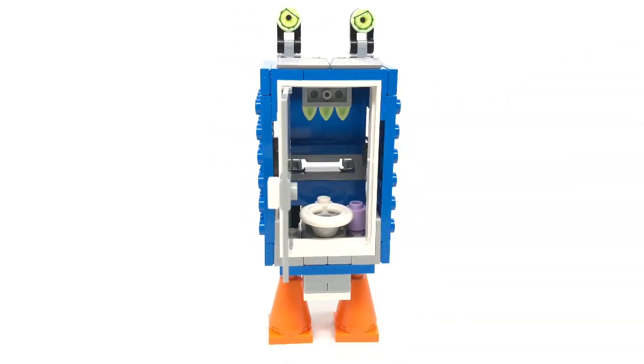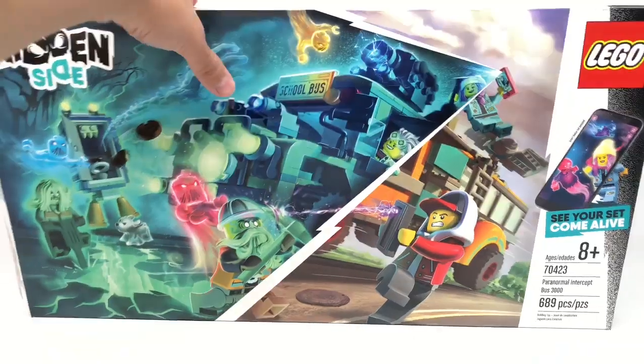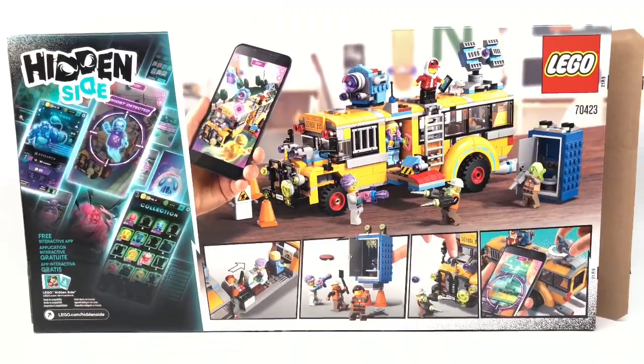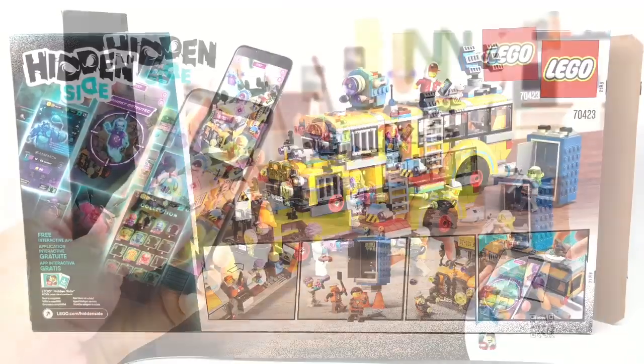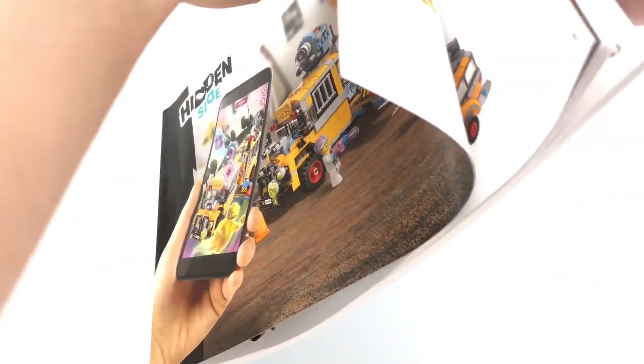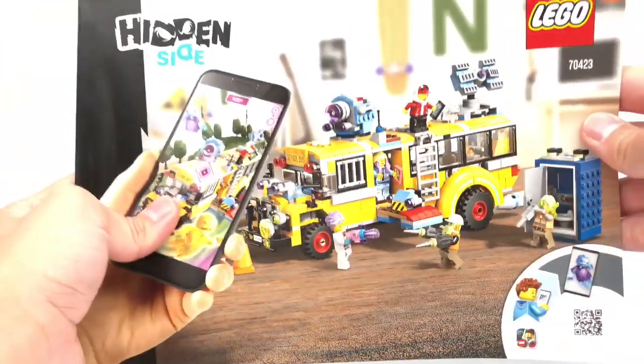Let's take a look at the packaging and then the final verdict. The box for this set is one of those big $60 box sizes. At the back it shows the actual set view and some of the different play features. As for the instructions, at the end there are unfortunately no advertisements for the other sets, but it does have an ad for the app, which I've still got to try out — I'm probably going to do a separate little video on that, so keep an eye out.